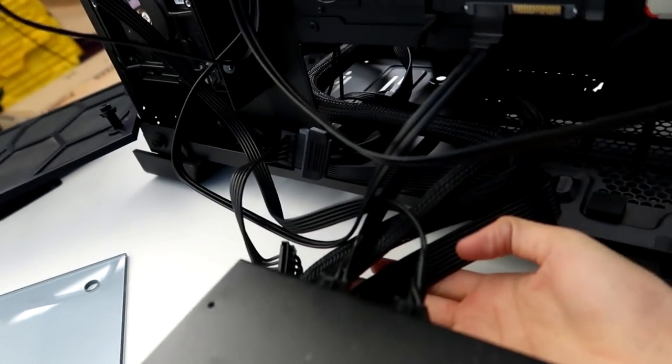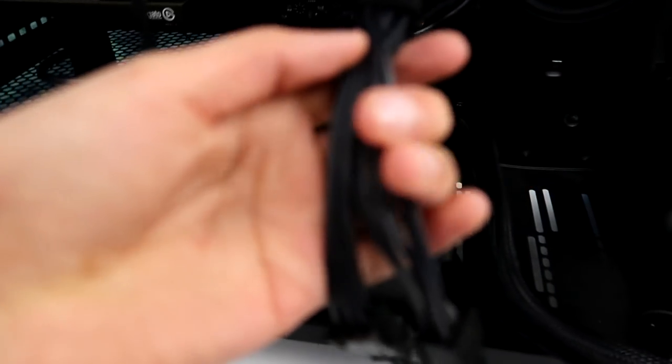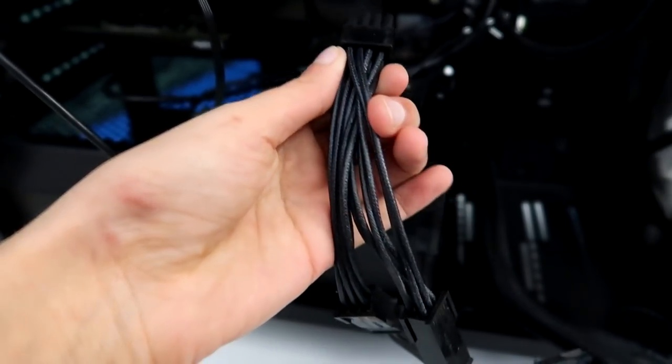Okay friends, I made a slight oversight with the power supply. Apparently it is semi-modular and I thought it was fully modular. So we can't use our pretty little PSU extension cables. I'm not sure what I want to do now. I don't really want to replace the power supply, so I'm just going to plug everything back up that is necessary and try to make it as pretty as possible. But that's going to be hard to do with these cables, because they are awkwardly sticky. We'll make it work.